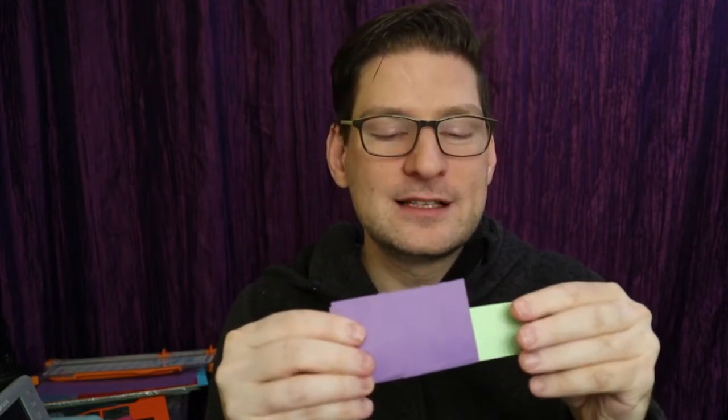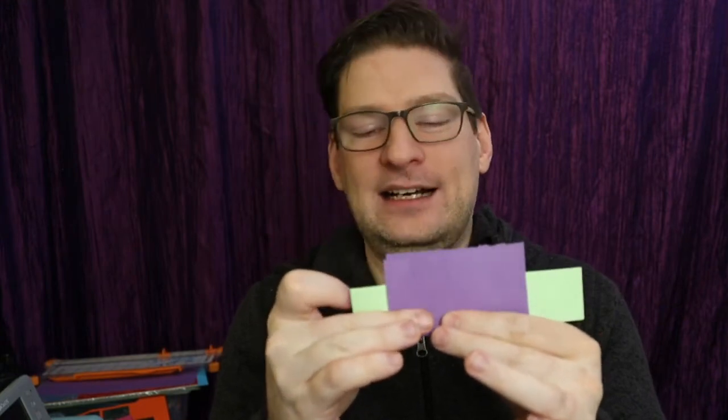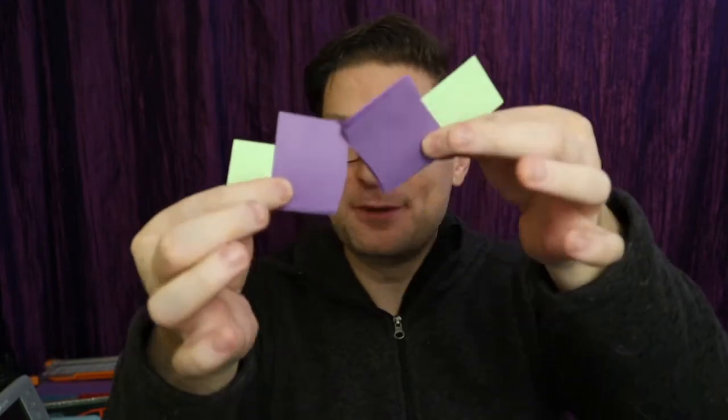That's how the magic works. I can reach in this side and should be able to slip out the green piece, but snap my fingers, reach in the opposite side, and look at that. I'm actually able to stretch the piece of paper entirely. Better than that, it vanishes in the middle. It disappears.